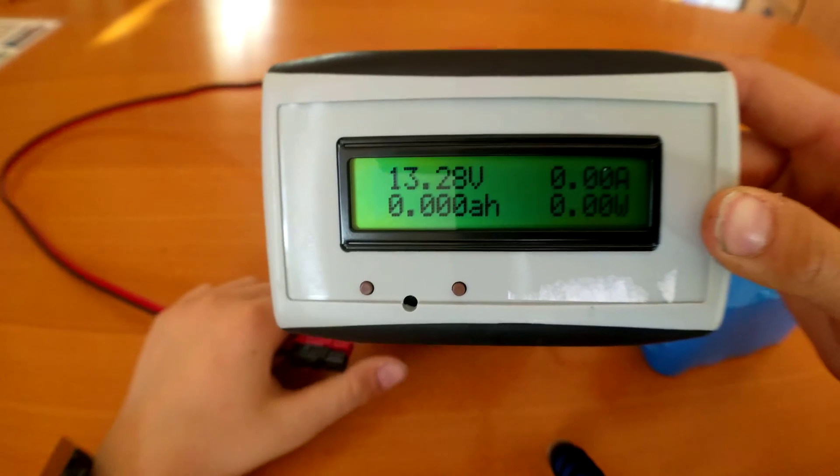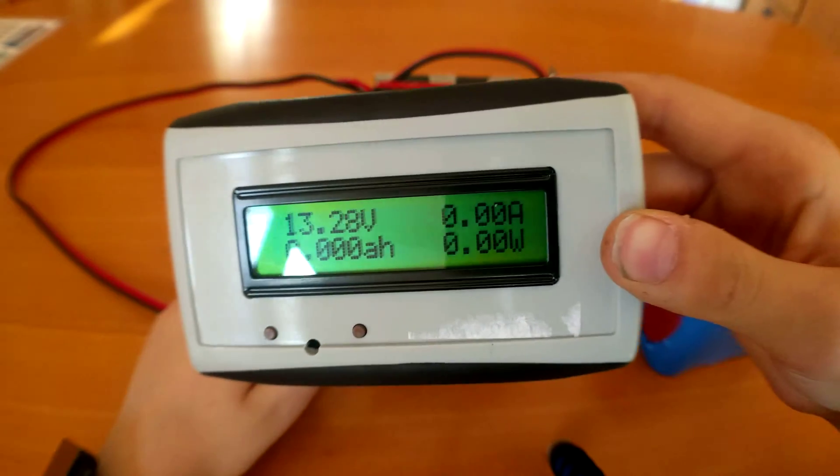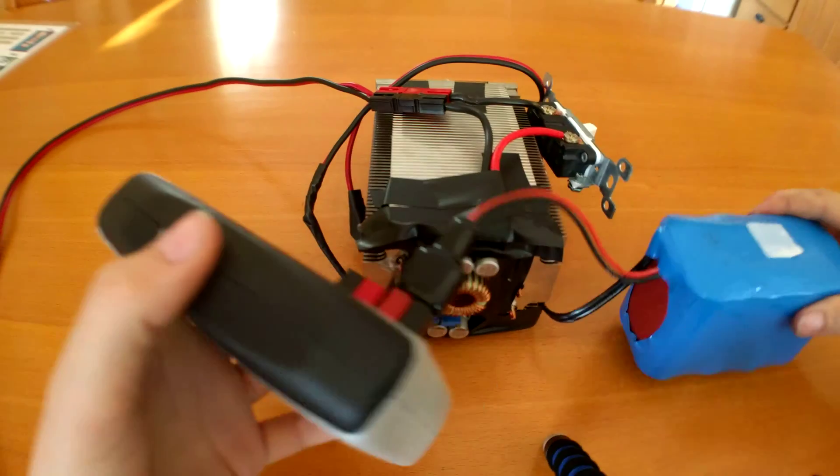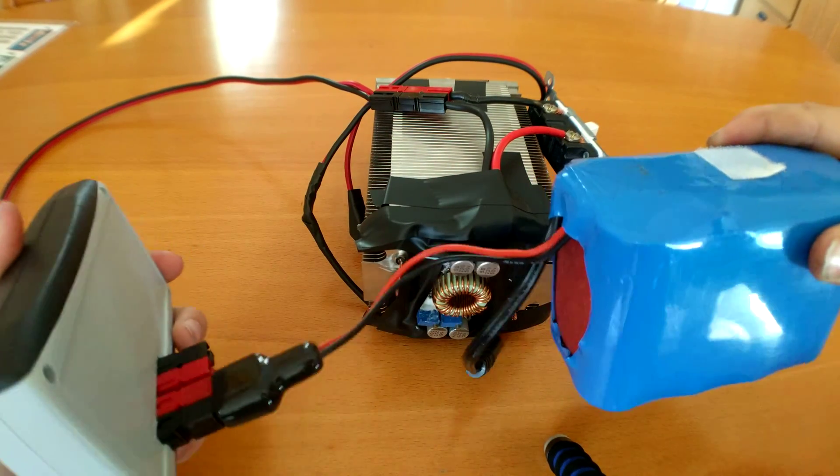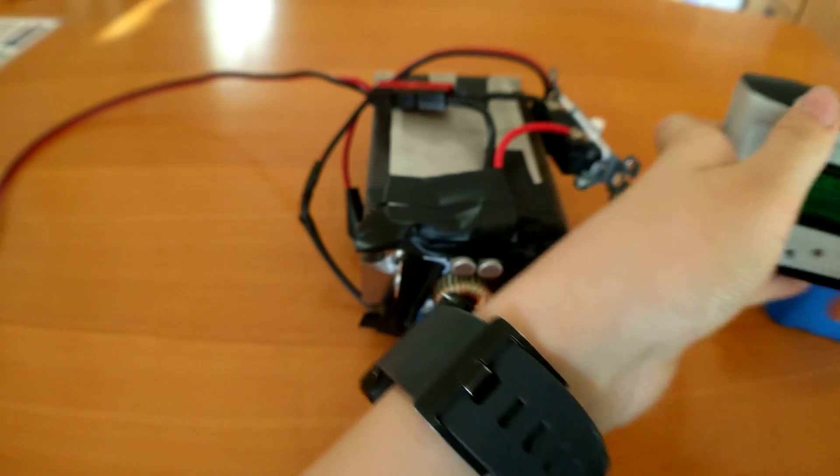13.28 volts, 0 amps, 0 amp-hours, 0 watts. I'm using this little 6-amp-hour, 12-volt lithium-ion phosphate battery just for doing that.